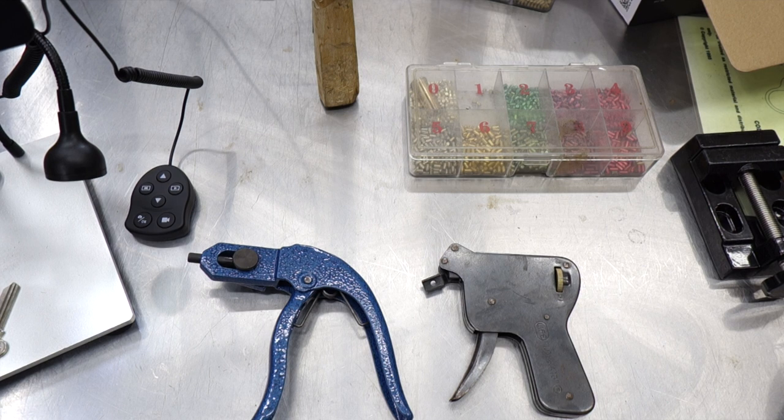You might think, why don't you just use the impressioning gun all the time to make a key, so you end up with the key at the end rather than just picking it and having to make the key after? Well, the truth is the impressioning gun takes a lot longer and is a lot harder to use than the snap pick gun — there's a lot more talent, a lot more finer detail, and this is what this video is about: introducing you to the impressioning gun.